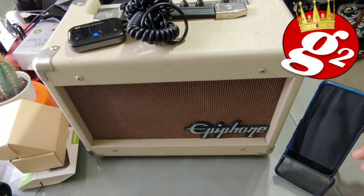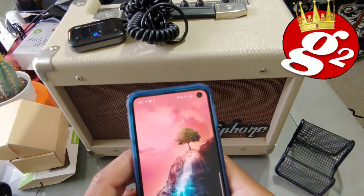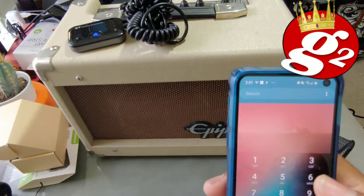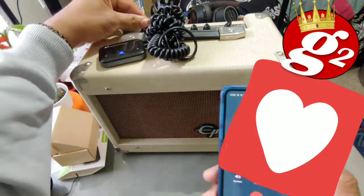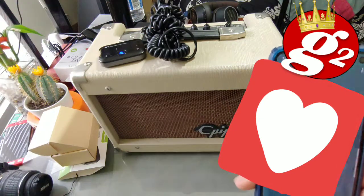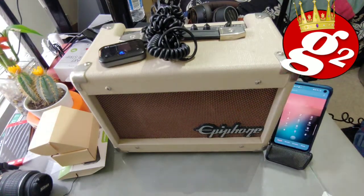Let's see if we can make a call real quick — I just want to try that out. Let's go back to our home screen and see if we can make a call using the Bluetooth. There you go. Everything works, guys, just as advertised.